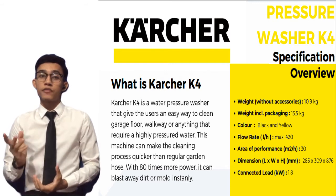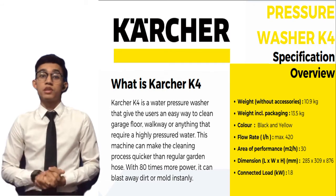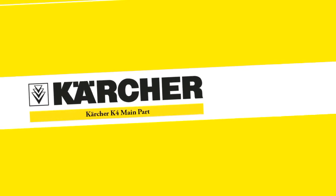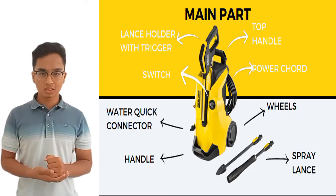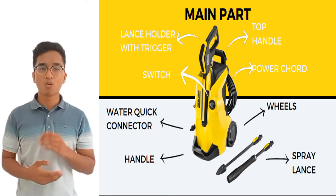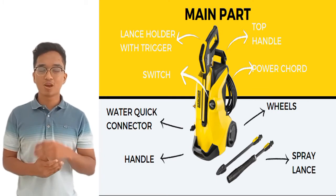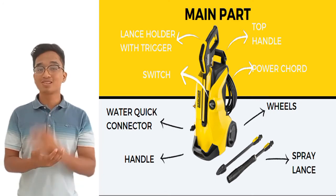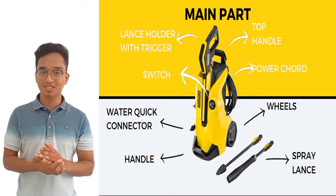The connected load is just about 1.8 kilowatts. Next, Farhan will explain more on the main parts and briefly about the unique parts. The main parts of the Kärcher K4 include the top handle, power cord, wheels, spray lance, lance holder with trigger switch, water quick connector, and handle.